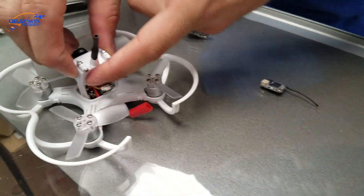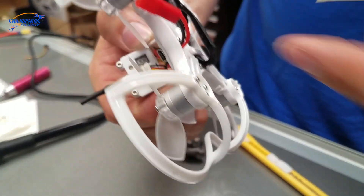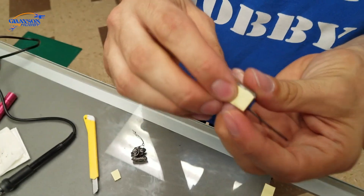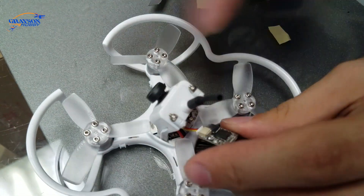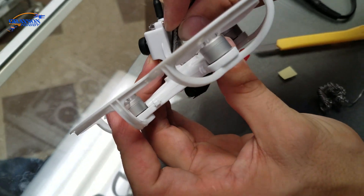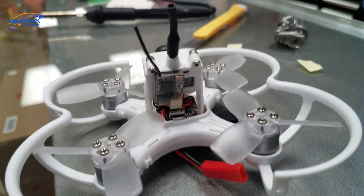There are two ways to mount it — I'm just going to use double-sided tape on the back. You can mount it down inside if you want to run the wires long, but this is a quick and easy way to get a Spectrum satellite receiver installed in less than 5 minutes. So we've got double-sided tape on it. Now I just plug in the receiver — this is where having tiny hands would be good — and then we mount it. And that's it! That was less than 5 minutes.